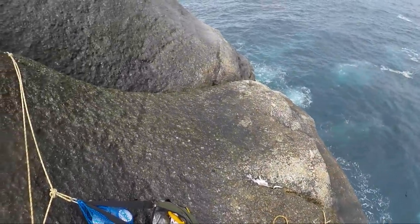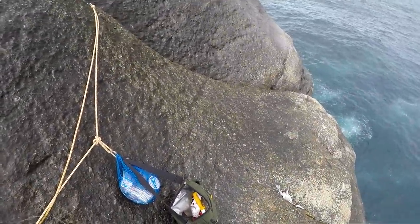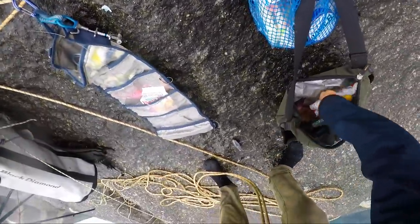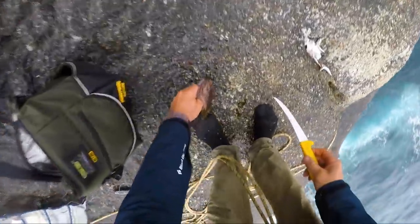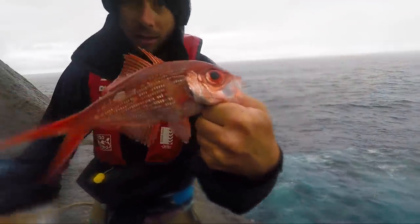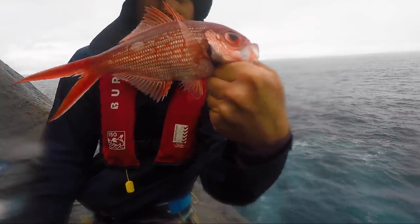There's a lot of bird activity going on. I might have to chuck on a plastic again for a second, throw it out there and see. That's a little swallowtail — cool looking little fish.